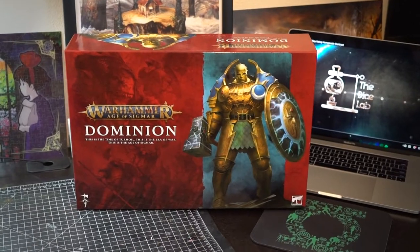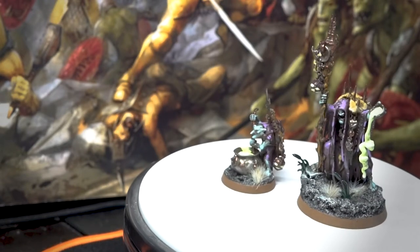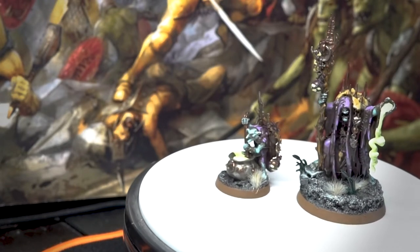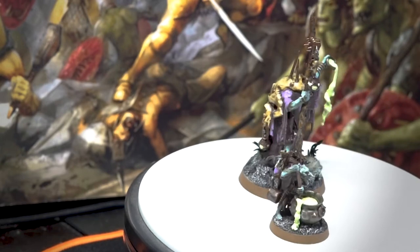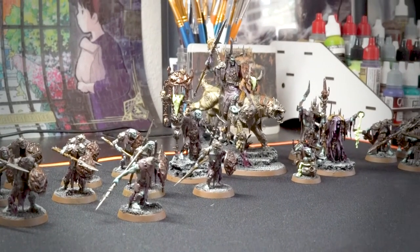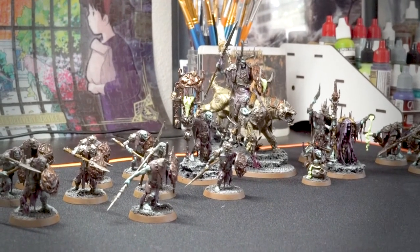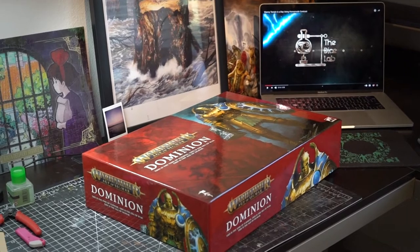What's going on, friends? Today on the Dice Lab, I have in my hands the new Age of Sigmar 3rd Edition box set, Dominion, and I am going to do a little video on how to speedpaint the Orruk Boys and get them on the table battle ready. I hope there are some techniques in here that you could use for your own Orruk Boys, or perhaps whatever it is that you're working on right now. Thanks for watching, and let's dive on in.